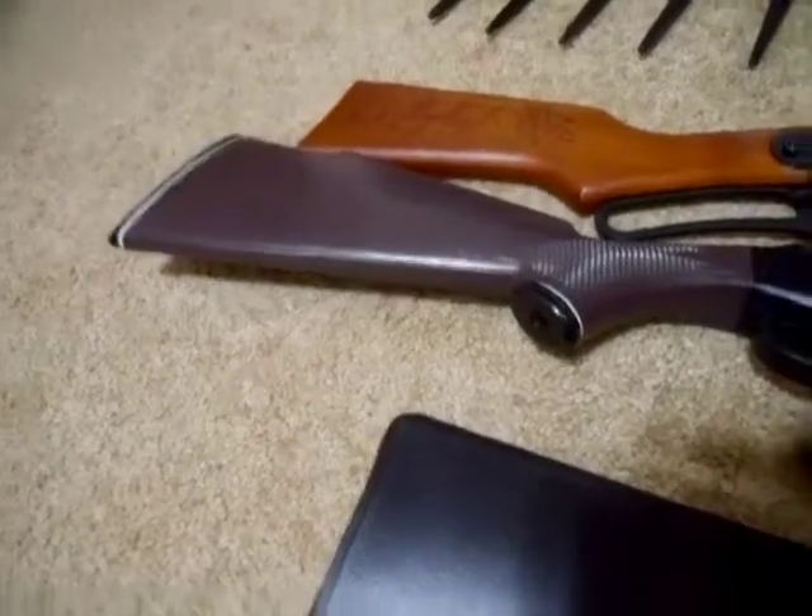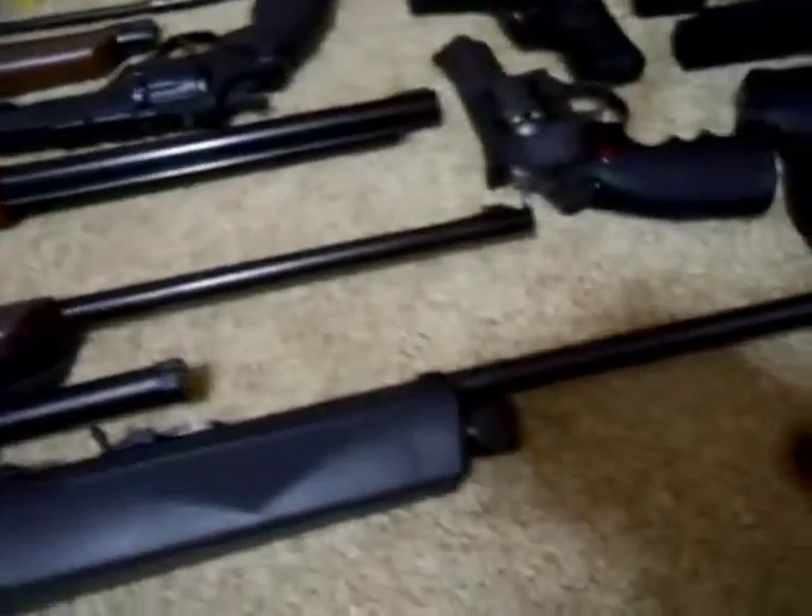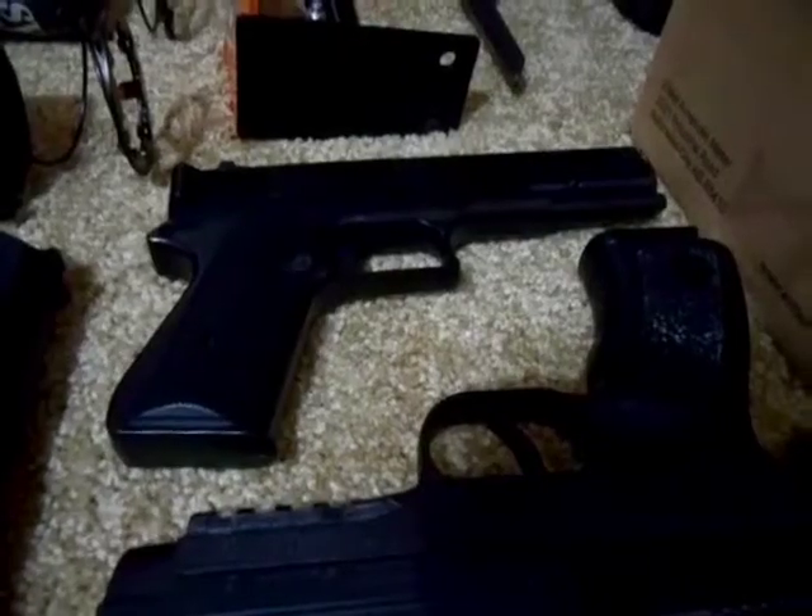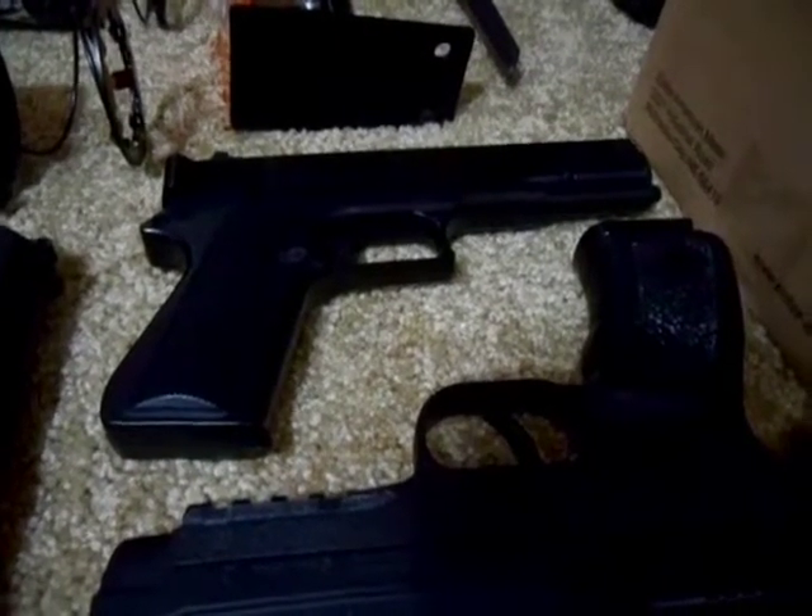BB pellet guns. Right here I have the Daisy Model 800, the Marksman DX17 BB pellet pistol, and the Marksman 1010C BB pellet pistol.